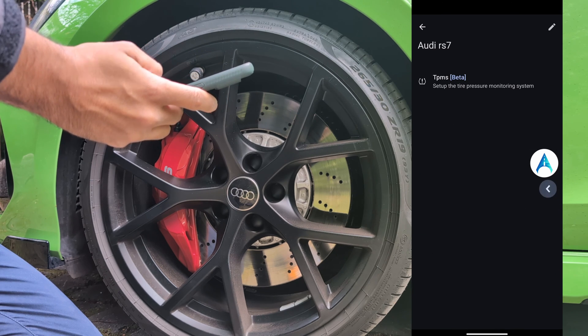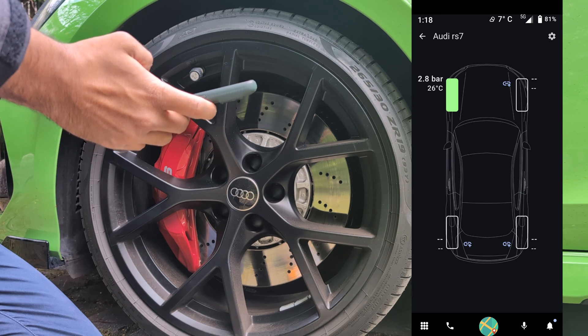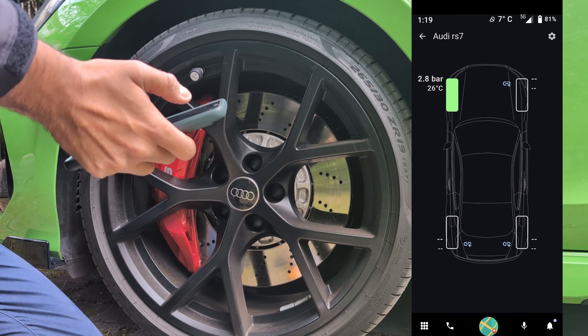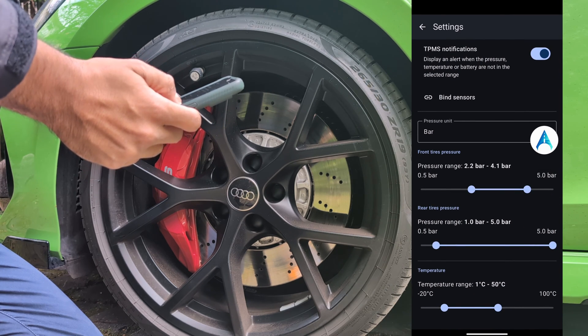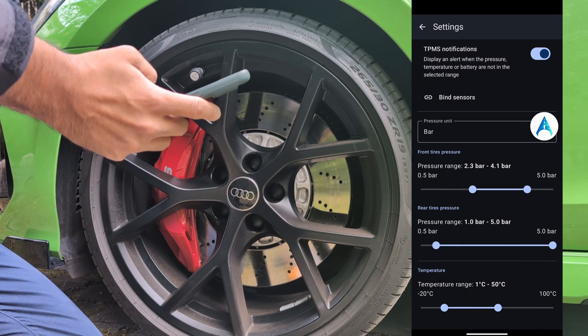Now you go back. You will see the tire in AutoZen. You can have extra setup here. For example, you can change the range of the temperature and the range of the pressure, either for the rear tire or the front tire.